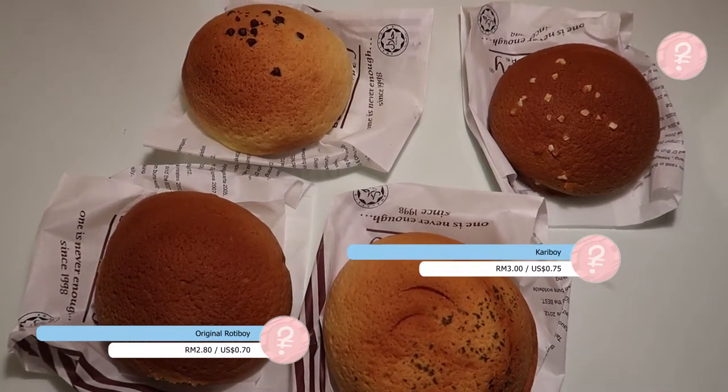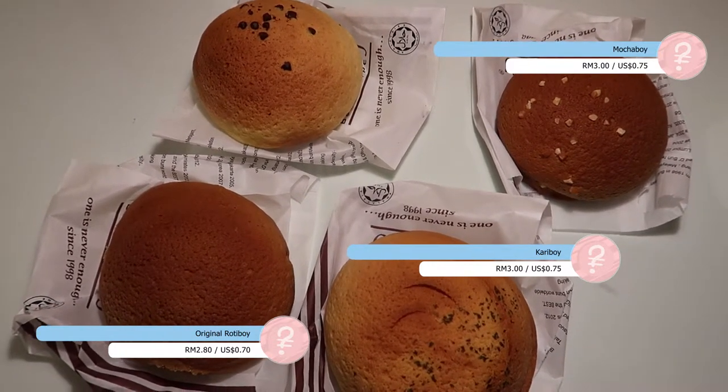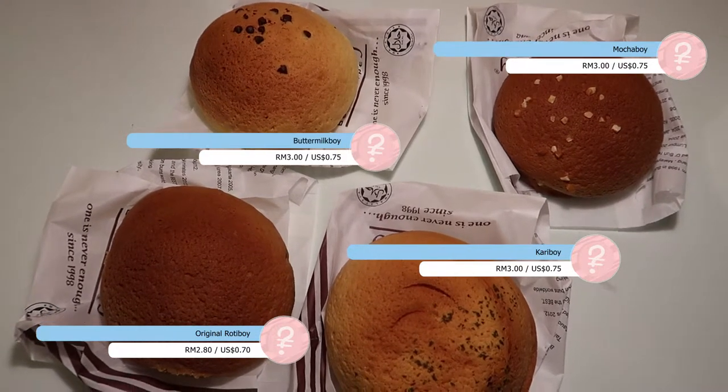We have the Mocha Boi which has a chocolate coffee filling inside. And we have the Buttermilk Boi — I'm not quite sure — a buttermilk filling. It doesn't sound completely too different from the original one. We've only tried the original one and we love it. Every time we come to Southeast Asia, we always get those. I think you can get Mexican coffee buns in Bread Talk as well, or those kinds of bread shops.